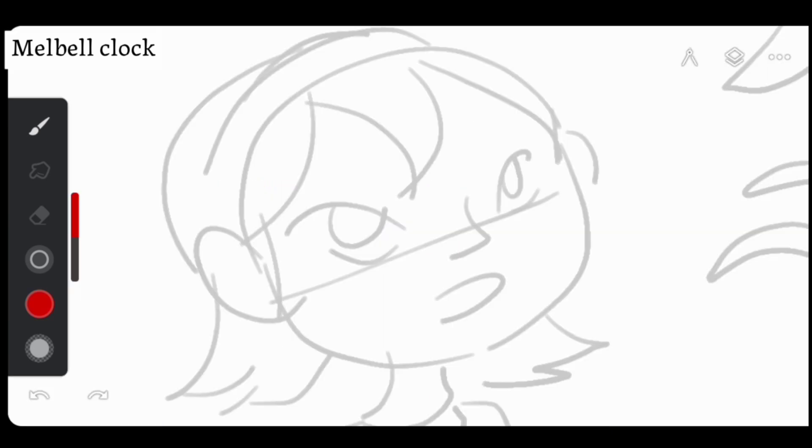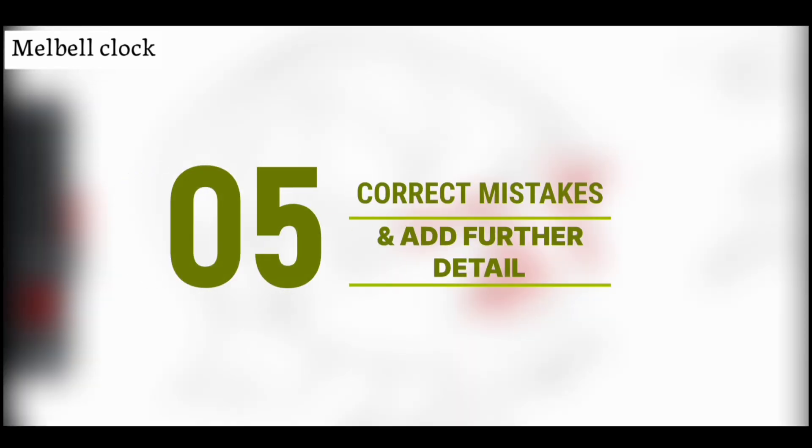Now that I've added rough details, I can identify my mistakes more clearly. I noticed that the eyes are too far apart, the mouth should be shifted more towards the right side, and the nose seems off and needs adjustment. Identify your mistakes in the overall drawing — this will make your next step much easier.